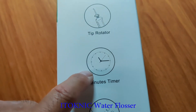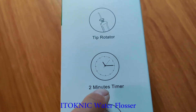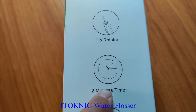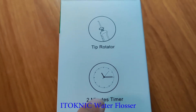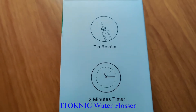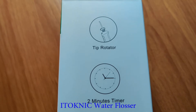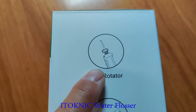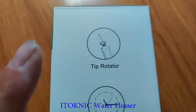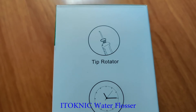There's a two-minute timer on here — it will keep going and then stop or pause at two minutes, just to let you know it's been spraying that long. Just like my other one at home; I believe that one has a 30-second timer. You can also rotate the tips, and you can switch tips between different people who use it. That's good.